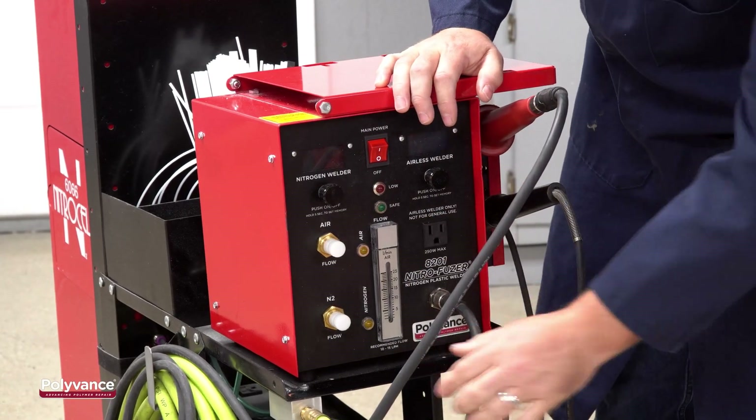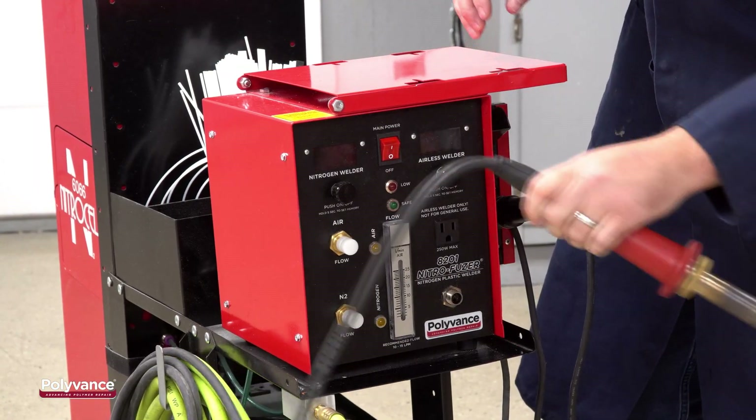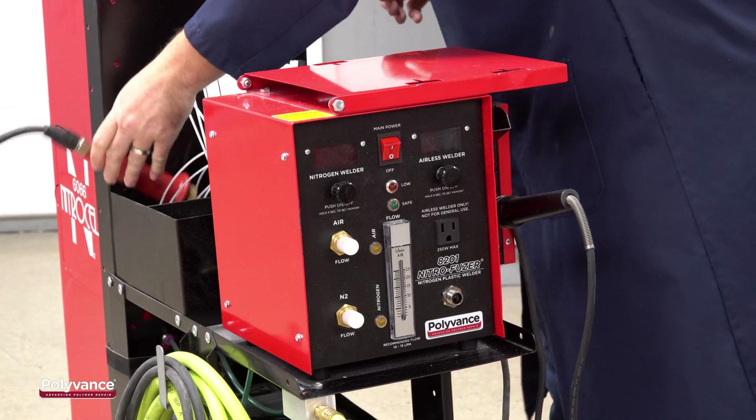Next, disconnect the airless welder and the nitrogen welder hose from the front of the welder. Remove them from the holster and set them aside.